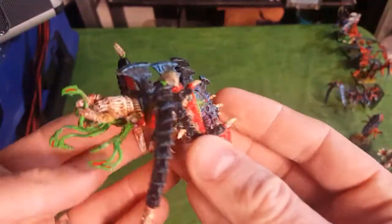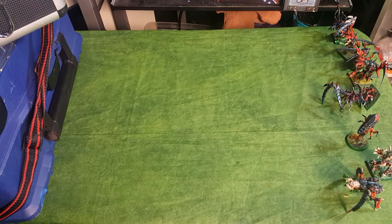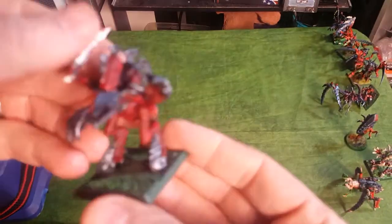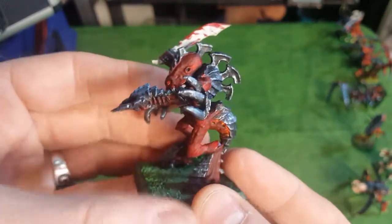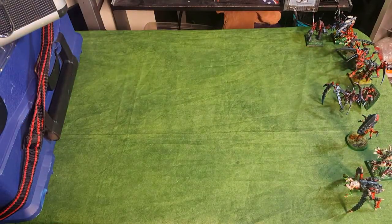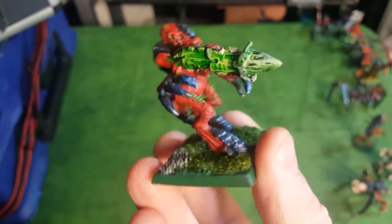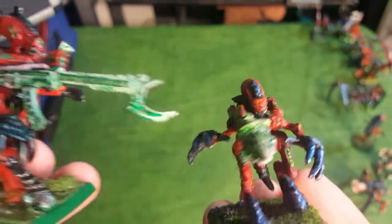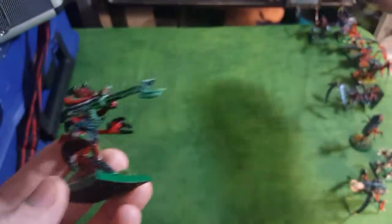Let's do a little Bio-Titan - here's a Bio-Titan from Epic. Now let's do some Tyranid Warriors. Here's some 2nd edition Tyranid Warriors that were metal. Here's one with a Devourer and here's one with a Venom Cannon. I really like the look of that old Venom Cannon - I think it's pretty fun.